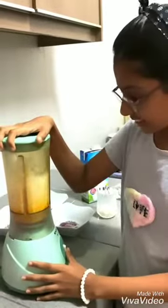Now we're going to blend this. Now we'll add some strawberries.